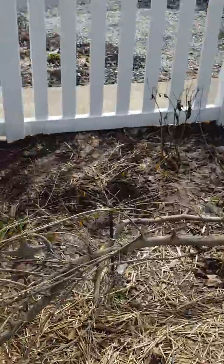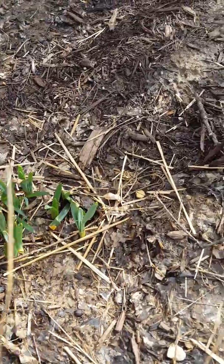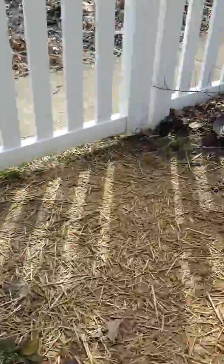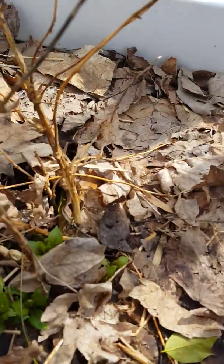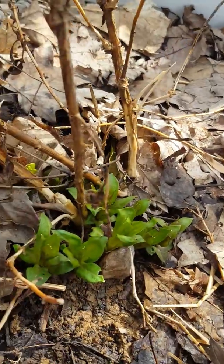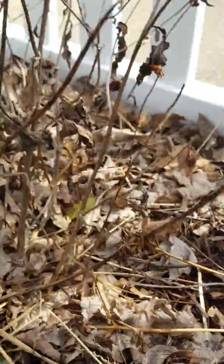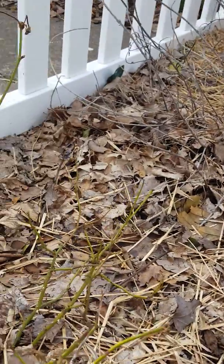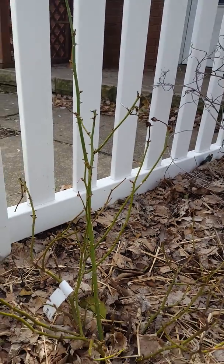Of course we've got the Easter lilies — everybody knows what those look like. I believe this was our pink phlox that was so pretty last year — this is the new growth coming back. I'm still going to keep the leaves on top of the new growth because we still have chances for frost and snow. This here was our pretty sherbet orange rose.